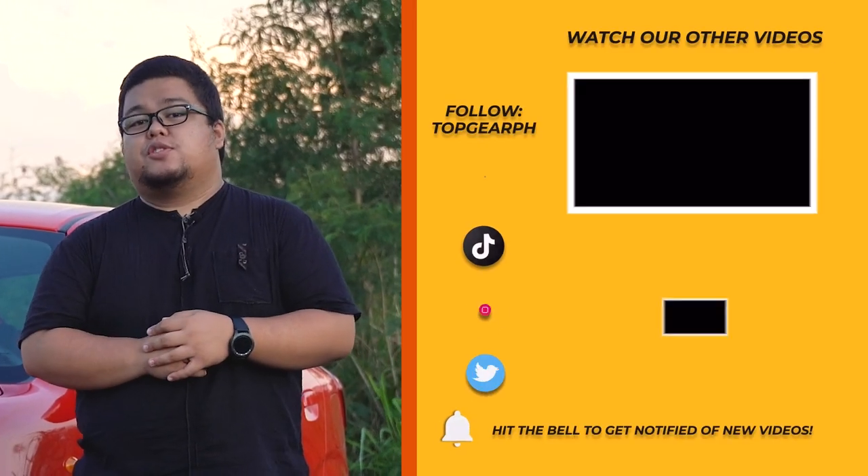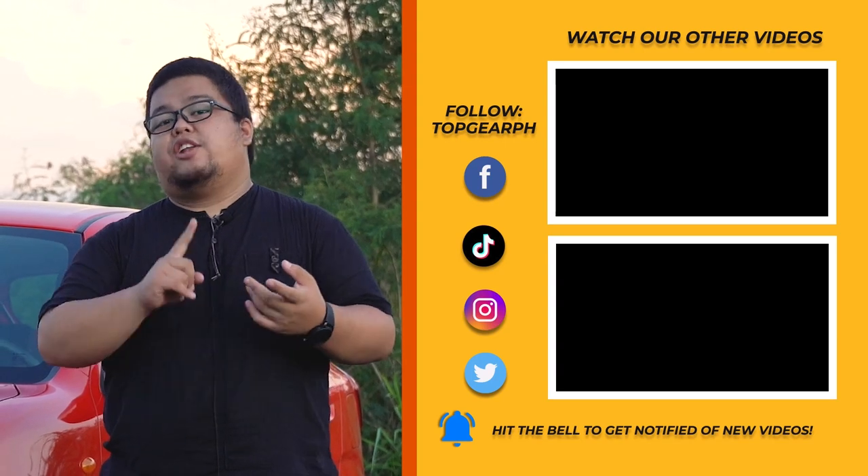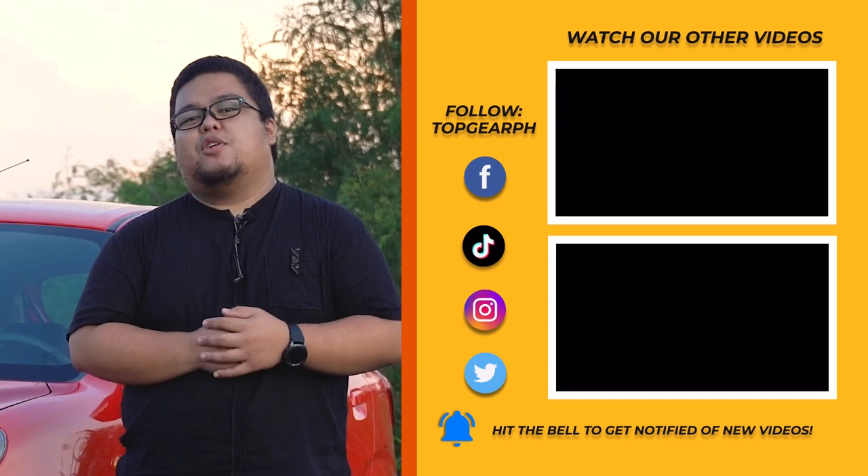Anyway, that wraps it up for us today. Don't forget to follow us on social media — it's at Top Gear PH on Facebook, Instagram, Twitter, and on TikTok. For Top Gear Philippines, this has been Leander Grecia, and I'll see you in the next one.